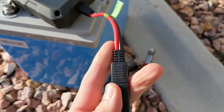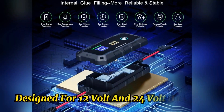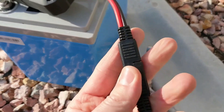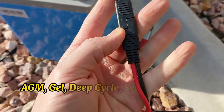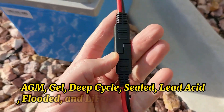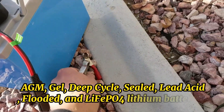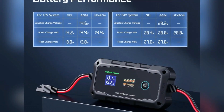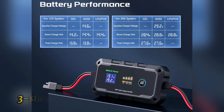This controller is specially designed for 12V and 24V batteries, compatible with various 12V–24V batteries such as AGM, gel, deep cycle, sealed, lead acid, flooded, and lithium batteries. The controller has a built-in protection system and intelligent three-stage charging.